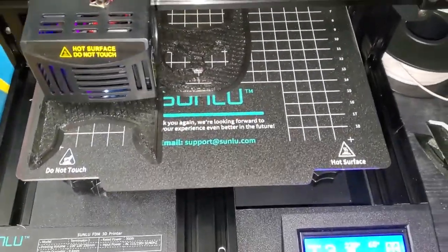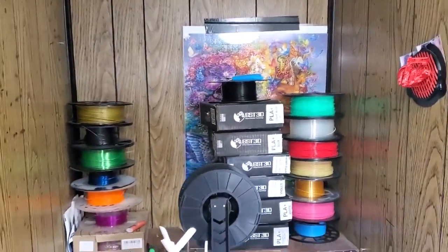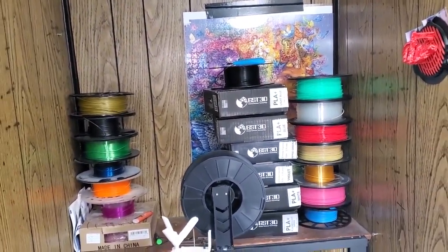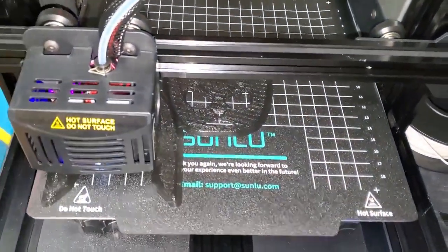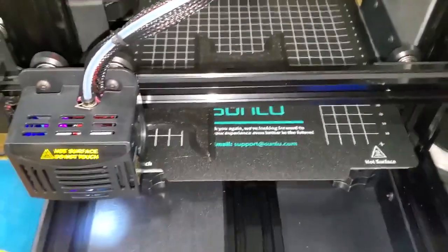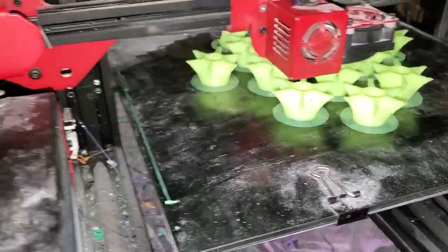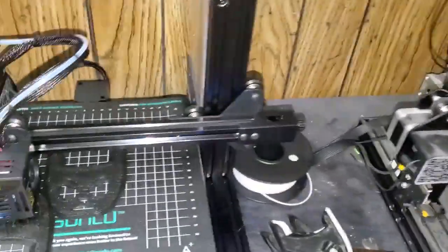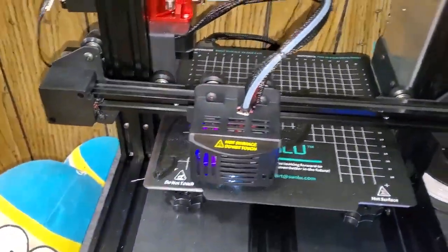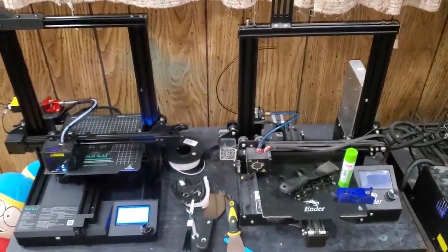Everything is working great — the extruder is amazing. At first it was a little hard figuring out how to put the filament in, but the instructions are right there. I'm not even using Sunlu filament right now — I have a lot of GST 3D filament to go through. I apologize for all the dust here — it's also my paint booth. I just covered the machines up, trying to use this little spot I've got for making all sorts of cool stuff.